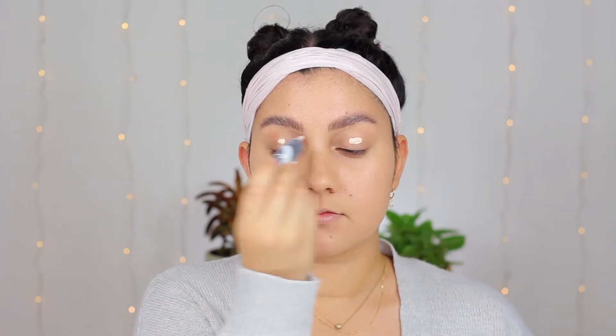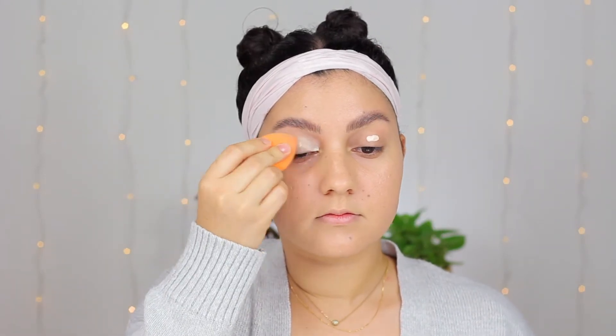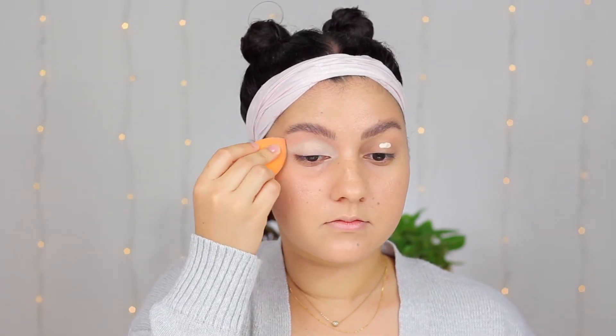For this first look I am starting off with my eye base — I'm using the ABH primer and I'm blending that out with my Real Techniques sponge. My sponge just dries so I don't add any moisture to the base. Once that is all blended out we are gonna jump right into our palette.